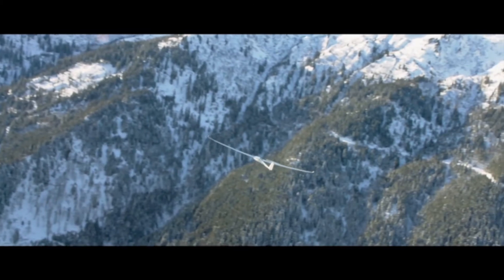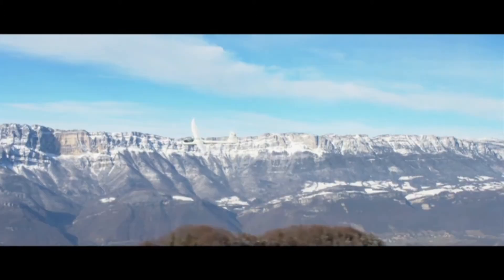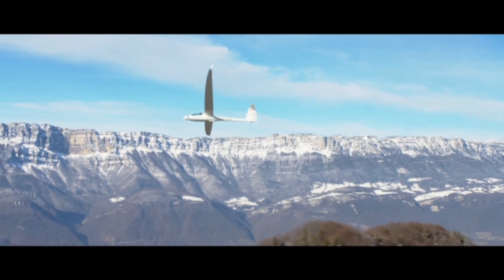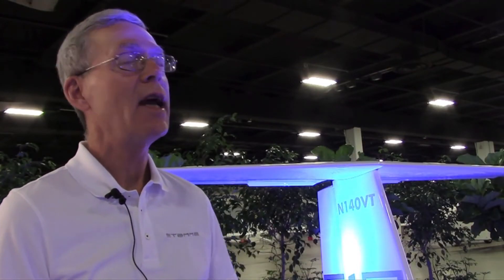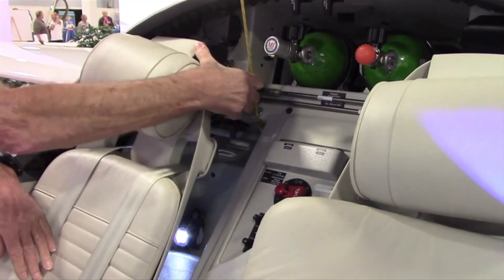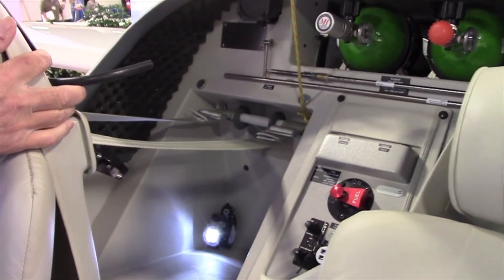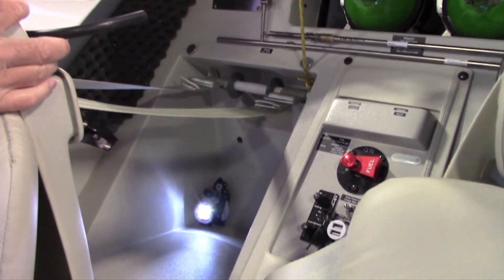In addition to the increase in performance, the increase in creature comforts was carefully thought out. We've added a baggage compartment to the aft fuselage — something a lot of people have asked for. The aft fuselage is relatively close to the center of gravity, so it allows a lot of weight in that aft baggage compartment, and the volume of the baggage compartment is also quite large.